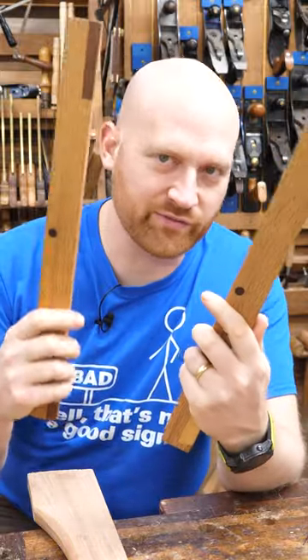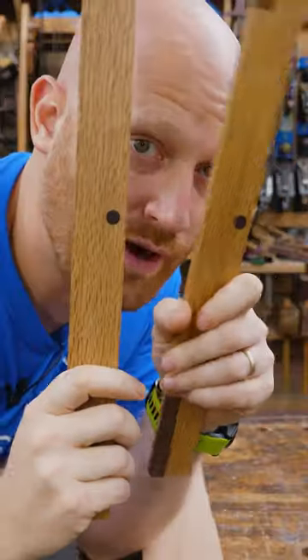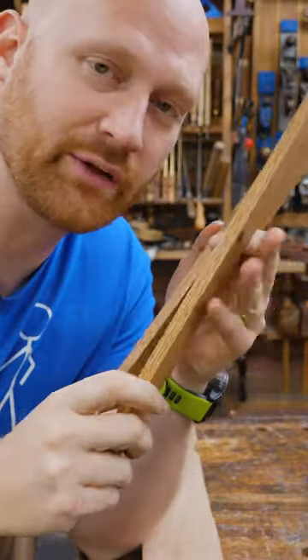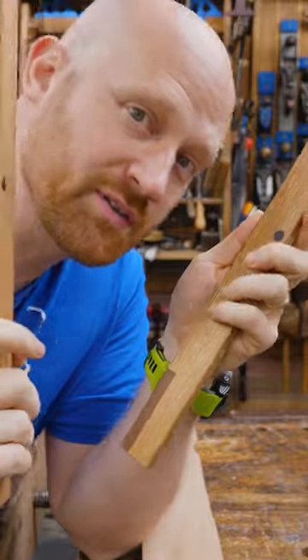Why is it that a pair of sticks are one of the first tools a woodworker makes? Winding sticks let you read the board and know where you need to take off more material, and allow you to flatten it out with just a couple pairs of sticks.